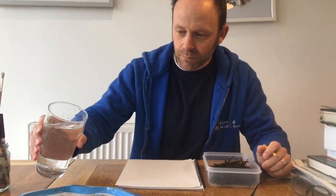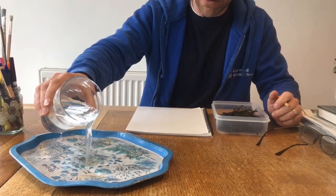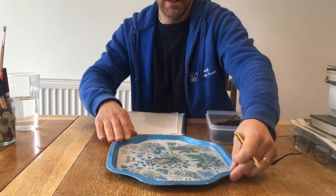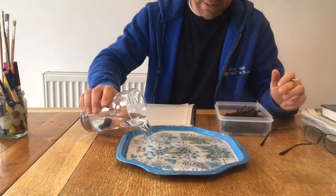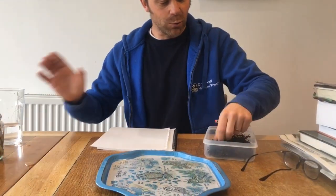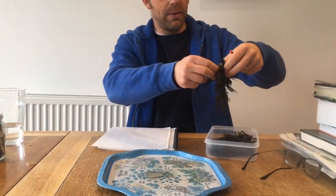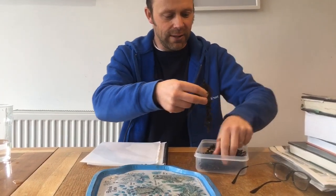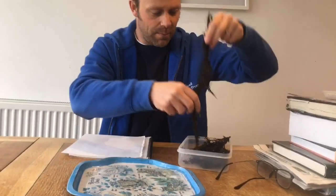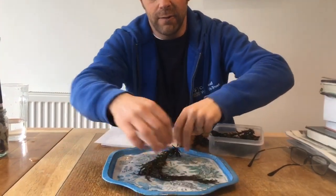Step one: you need to float the seaweed in some water. I've got a little tray here. Normally I'd use a white plastic tray, but I'm just going to use a little tray from the kitchen with ordinary tap water. Although seawater is arguably better, tap water will do. Take your piece of seaweed — that one's a bit big, so I'm going to go for a medium-sized piece and just arrange it in the water.